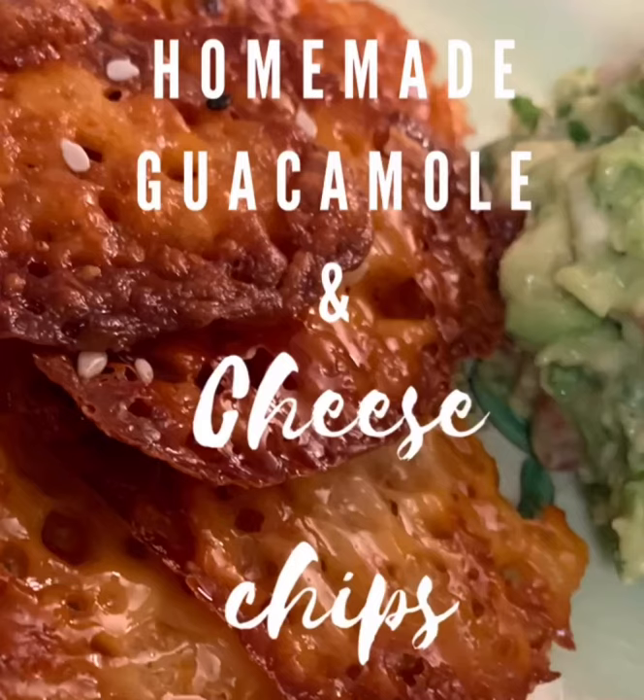Hey, hey y'all! Skinny Jenny here, coming to you today with a homemade guacamole and cheese chips video, so stay tuned.